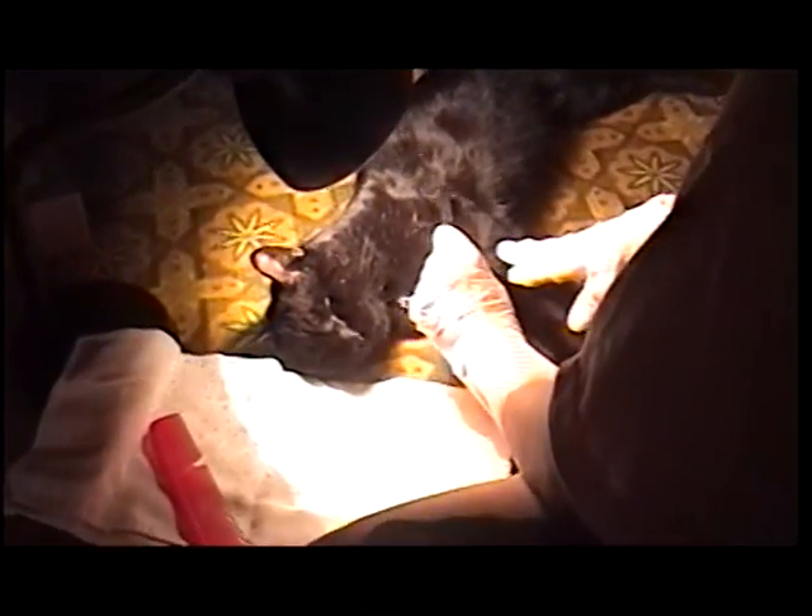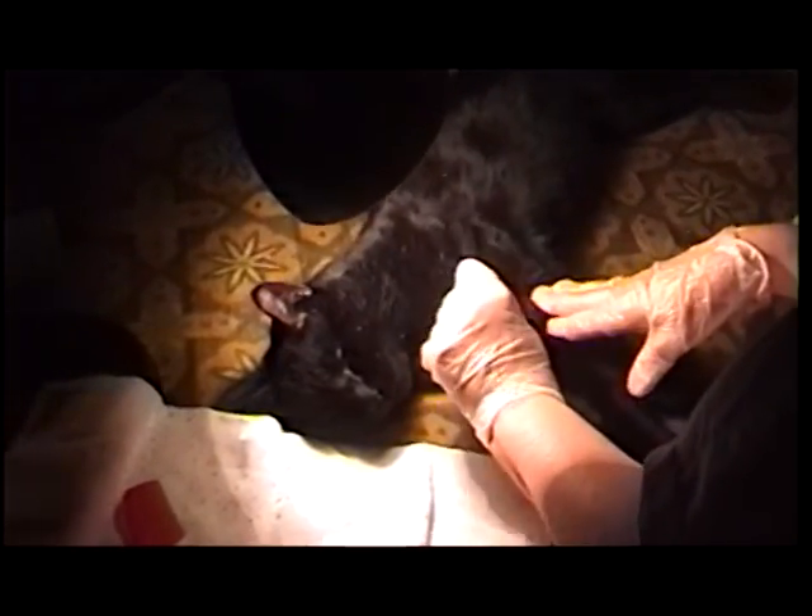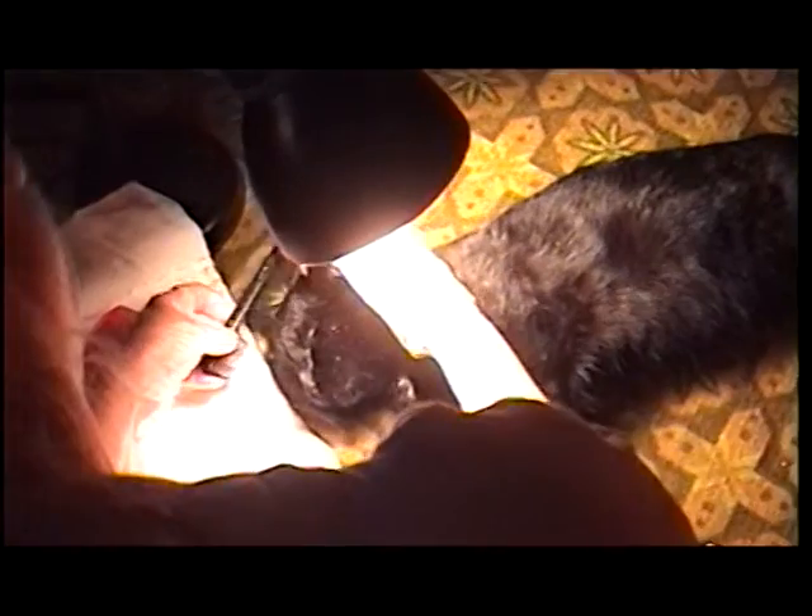Cats are very interesting because once you have a trust factor with your cats, they actually go into almost a sleep mode when you begin working on them. The key to it is to make them feel relaxed, and it's very easy to do.